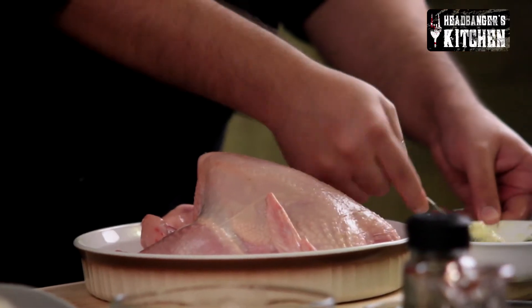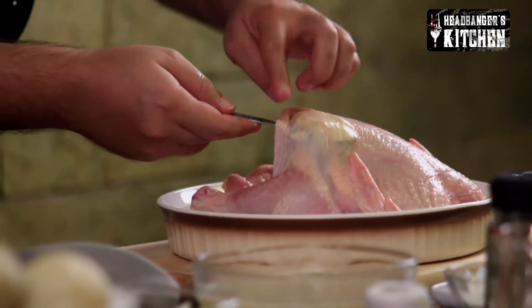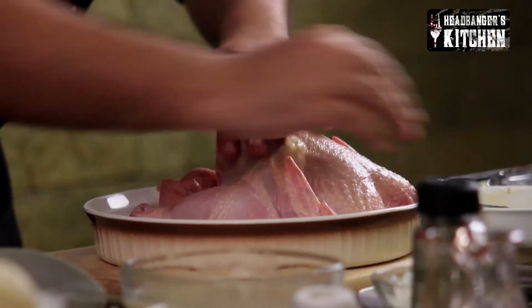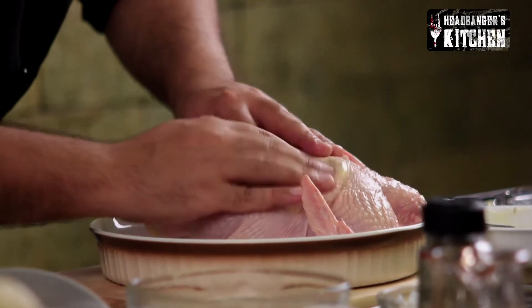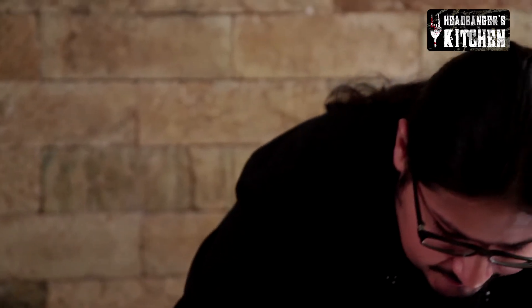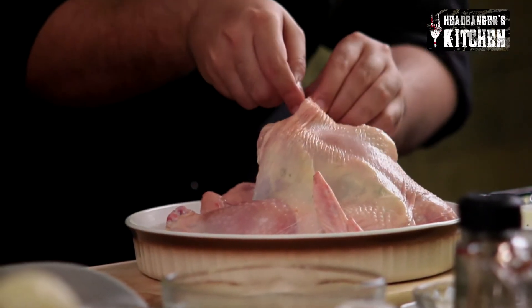Take about a spoon of that butter and gently put it under the skin and push it forward. Make sure you massage it in so that it reaches all the way up to the front. Do that for the other side as well. We're also going to put some of that butter under the skin of the thigh bone to give a little flavour to that area of the chicken.